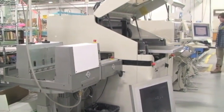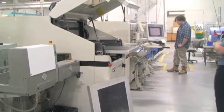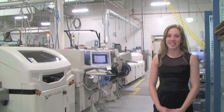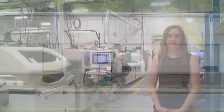Engineers line balance each step so that they take about the same cycle time, streamlining the entire process and optimizing productivity. At PCM, the electronic assembly line is able to produce anywhere from 200 to 1,000 printed circuit boards every day.